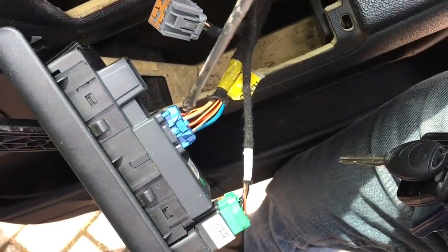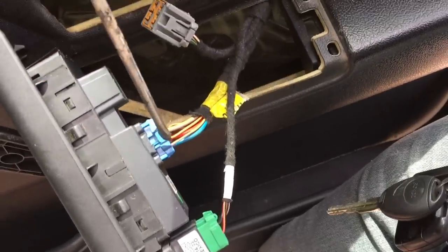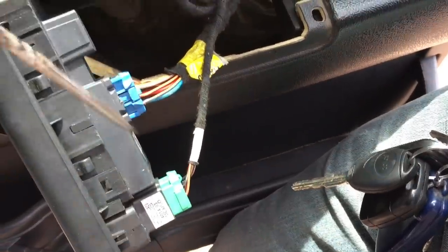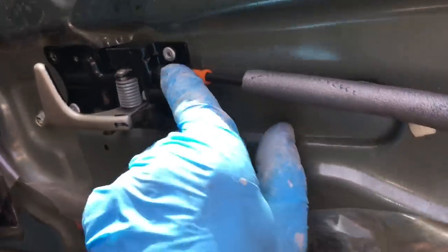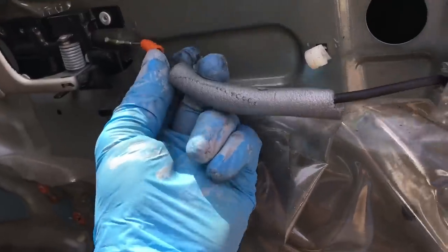You'll need to release the connectors to the window and door switches. These little studs - little press buttons - need pushing in, which you can do at the same time with a screwdriver and lever it out. Next, release this cable from the inner handle - it's just a piece of plastic that pushes back and releases.